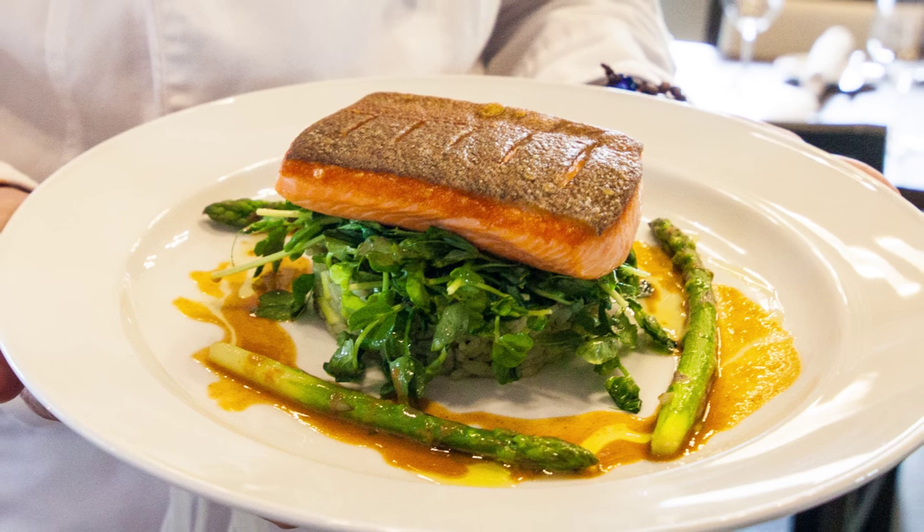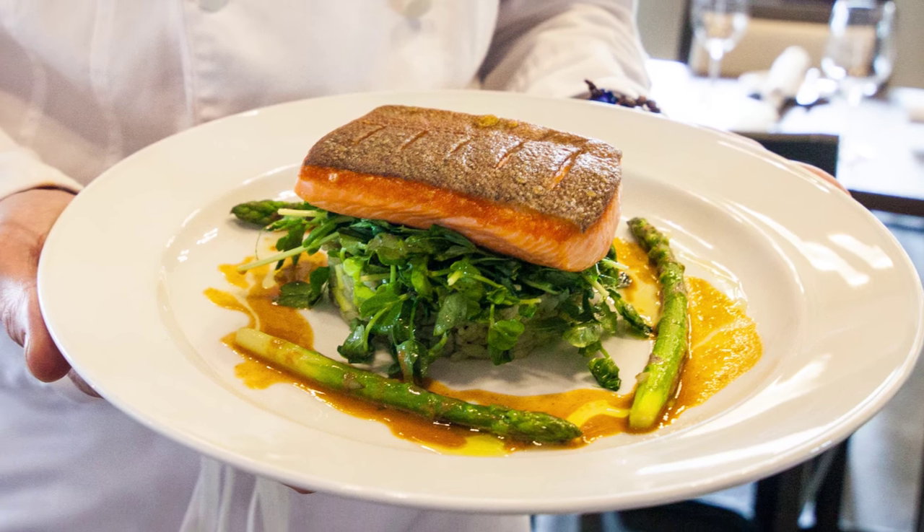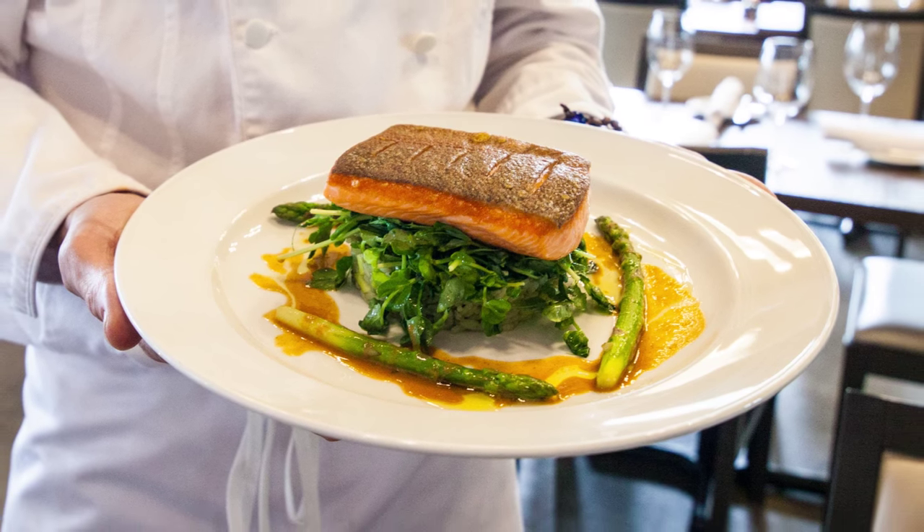We use a farm steelhead from Lois Lake near Powell River, BC. It is an ocean-wise product, and it is important to us to use sustainable seafood.